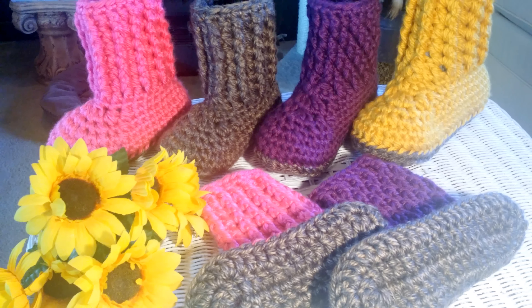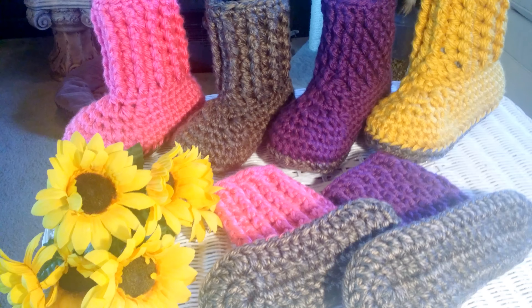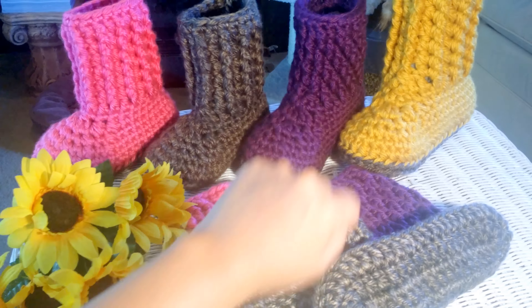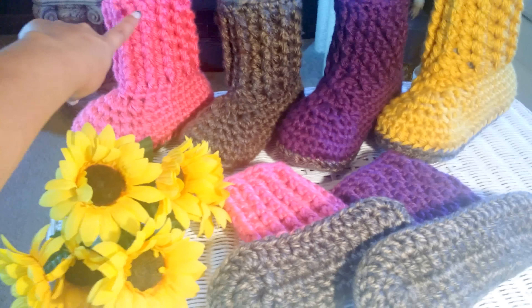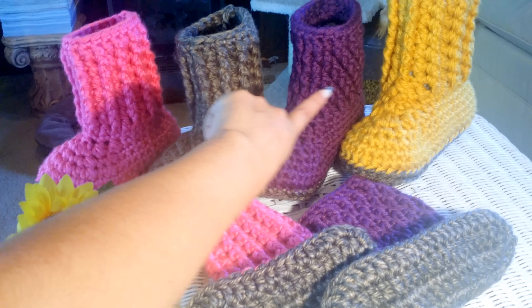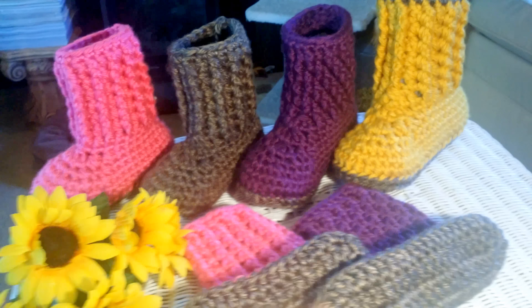I just finished filming it today — I started filming yesterday — but this is what I've been working on. I've been working on all of these for my family. This is for Cassidy, my youngest. These are for me, those are for Danielle, and those are for my daughter Finesse.